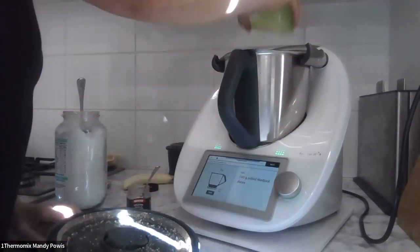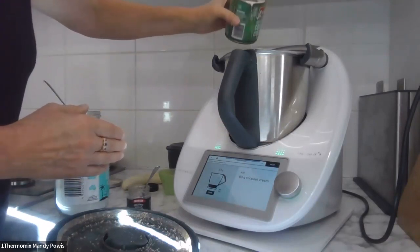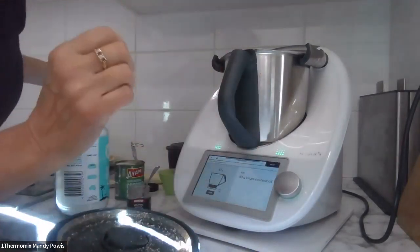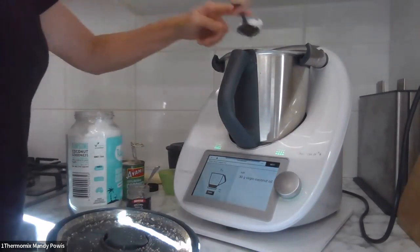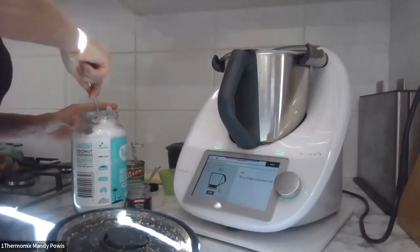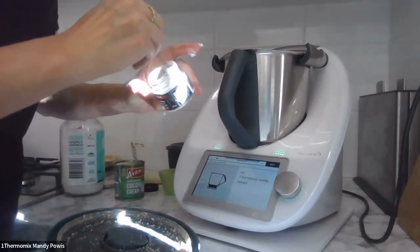Now adding 100 grams of pitted Medjool dates, 60 grams of coconut cream — I use the Ayam brand, and the rest I'll scrape into a container and freeze so it's not wasted. 30 grams of coconut oil — mine is still hard, but it worked fine with the base. And one teaspoon of natural vanilla — I don't have quite enough in here but it'll have to do. I bought some vanilla pods and I'm going to make my own vanilla extract, so watch this space.